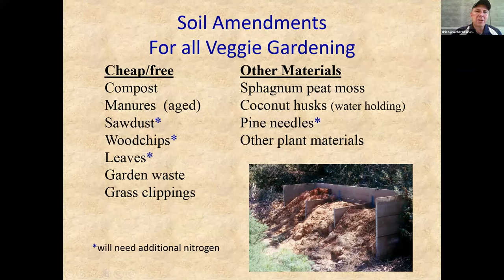A few soil amendments: compost is key; manures — always use aged manures; sawdust, wood chips — these need additional nitrogen to continue to break down, so if using them in a raised bed, add some extra nitrogen to help speed up decomposition and so your plants aren't starving for nitrogen while the material breaks down. For water holding capacity, coconut husk — also called coconut coir — has great water holding capacity. It's often used in container plantings, and it's a great additive for soil media in a raised bed, especially since these beds can dry out more quickly.